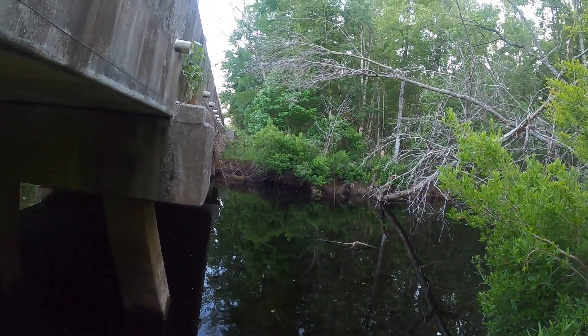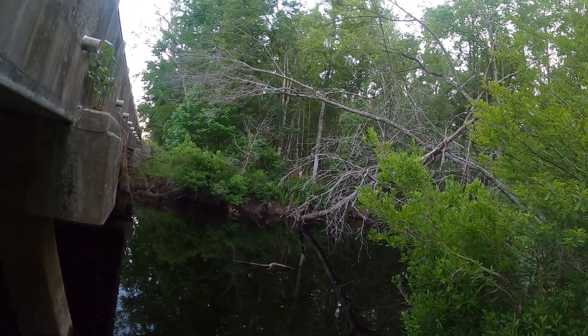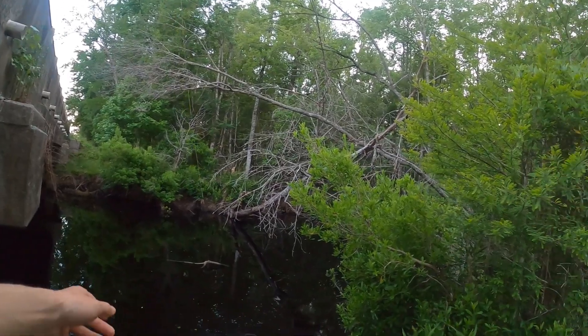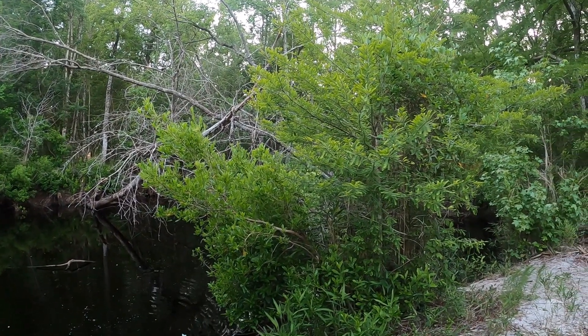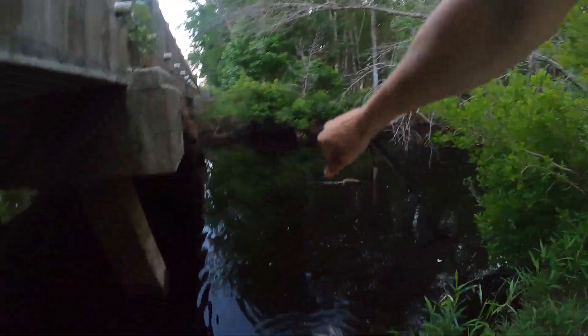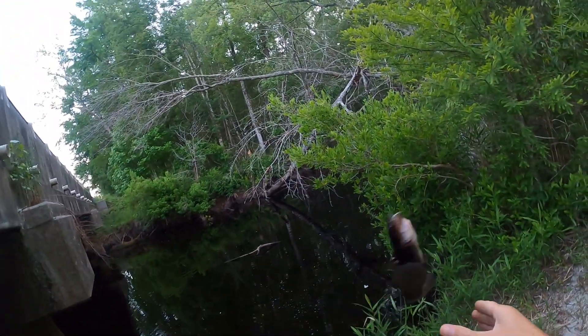Got something — probably a little flyer. It's fighting pretty good actually. Oh no, I think it's another catfish. Yeah, nice sized little catfish too.